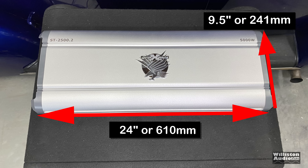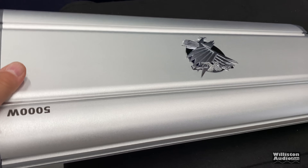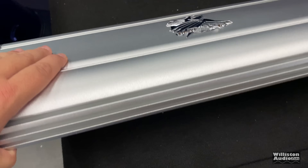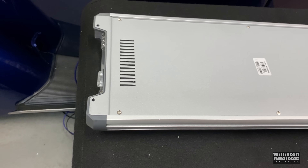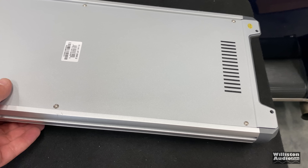As far as dimensions go, this amp is relatively large — 24 inches long by 9.5 inches wide, a very big footprint — and about 2.5 inches or 65 millimeters tall. Weight-wise, it's actually a lot heavier than I thought it would be. It seems to have thicker aluminum than they typically use on these super-cheap amps.